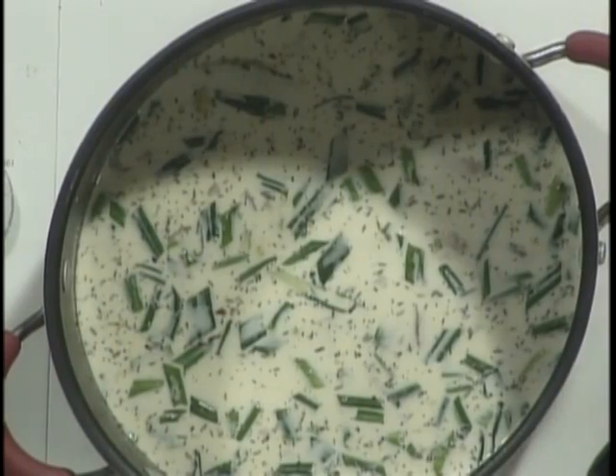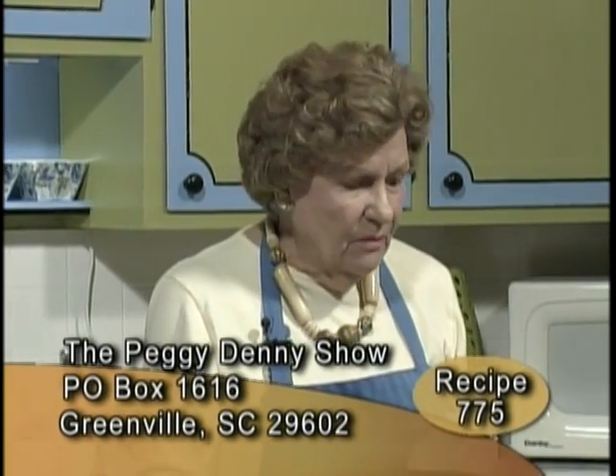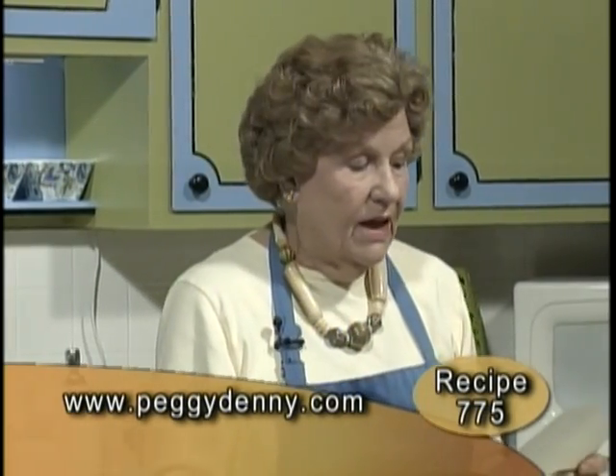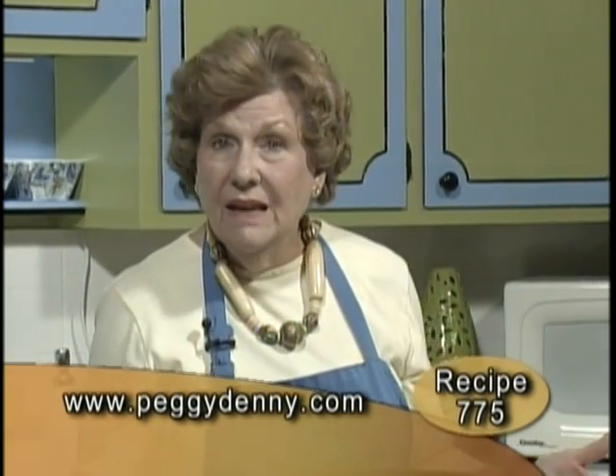We're going to take a break while this is heating up. If you'd like these recipes, Lisa Marie has been so sweet bringing everything out. Send a self-addressed stamped envelope to the Peggy Denny Show, Post Office Box 1616, Greenville, South Carolina 29602. The recipe number is 775 — One Fish, Two Fish. Or you can click on PeggyDenny.com. These recipes are wholesome, not terribly expensive, and you can see how easy they are. We'll be right back.